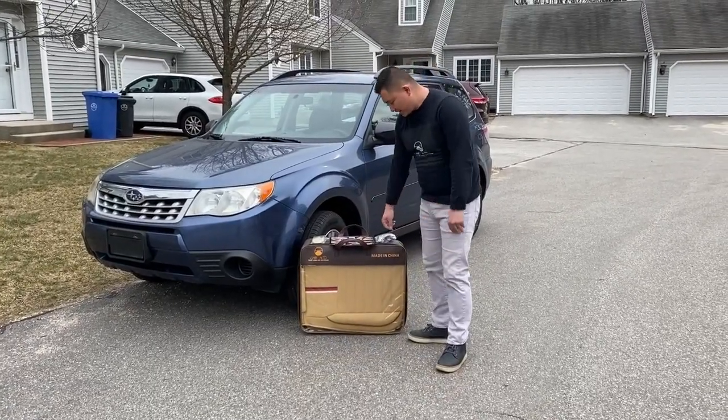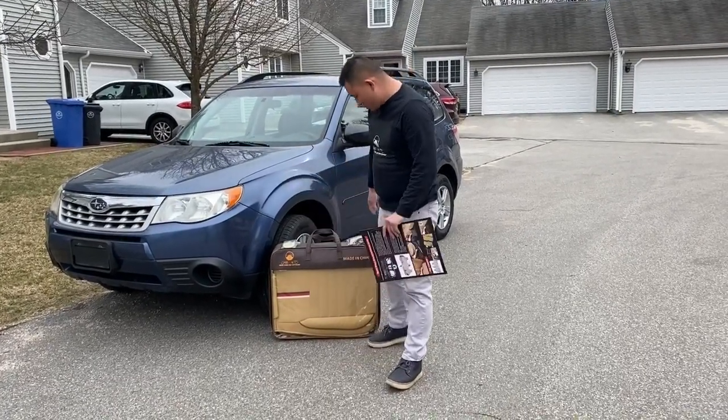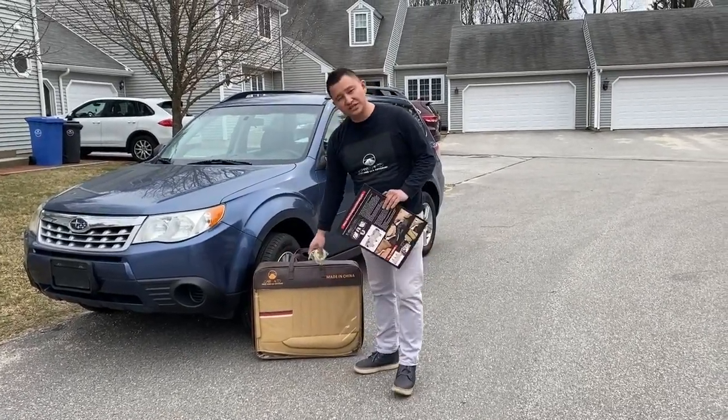Once you receive the package, inside the package you will have an installation instruction, a written one for both front and back. You will also receive one bag of hardware. It's either black or tan, depending on the color of the seat cover that you have.